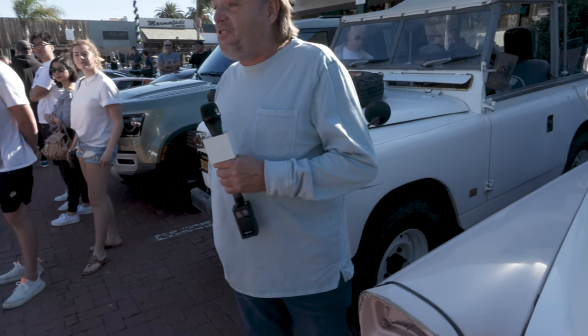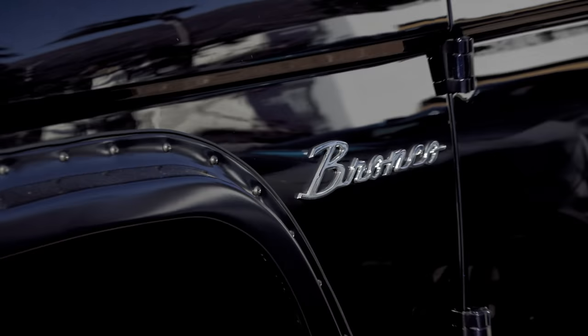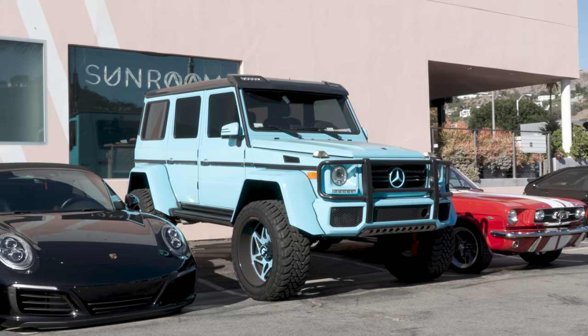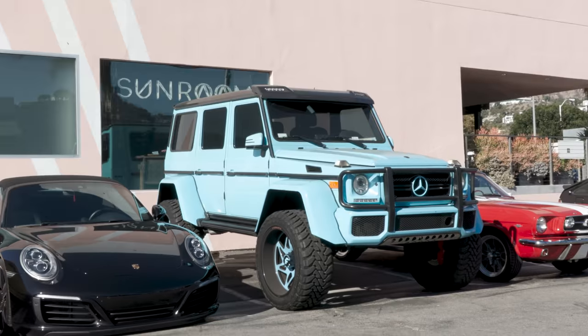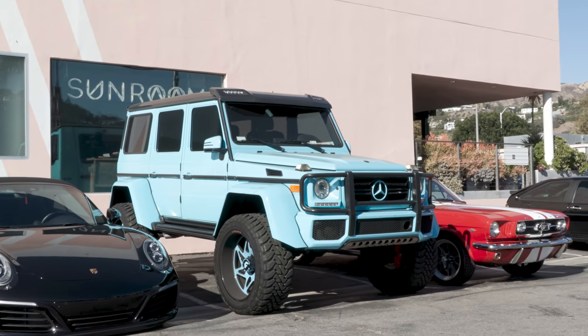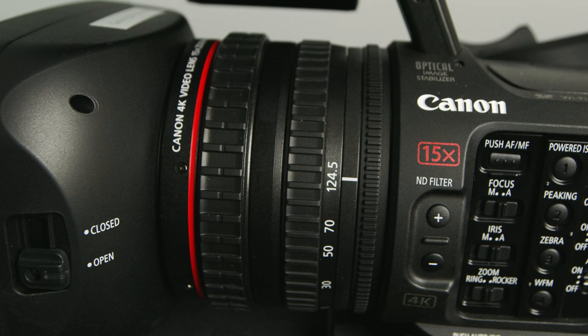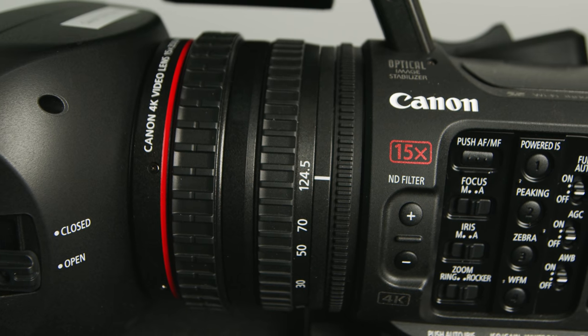We have a full one-inch CMOS sensor and that is paired with a great auto-focusing system. We've got eye auto-focus in the camera itself, and one of my favorite features is the built-in variable ND filters. It's really nice to not have to screw anything into the front of your camera, and more importantly, it's great to be able to dial it in on the fly without having to mess with turning rings in front of your camera.